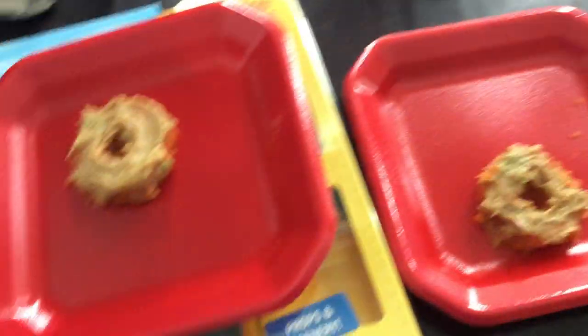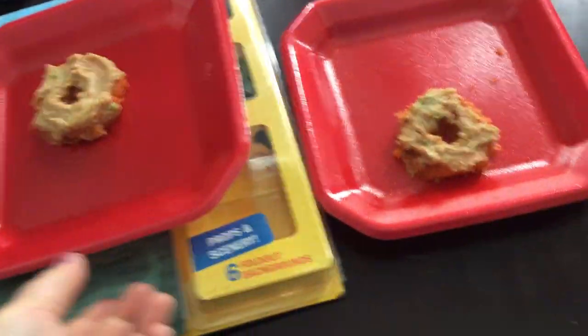So I made my dogs Max and Coco each one donuts. So I'm going to go give these to them.